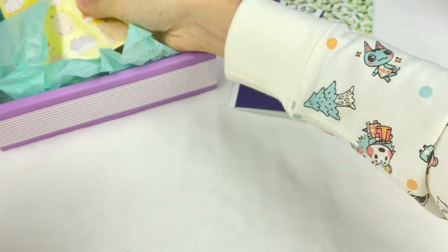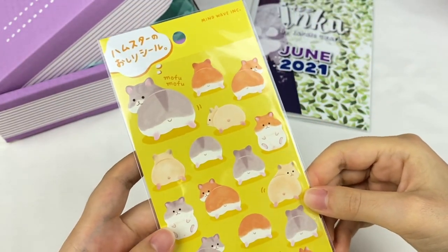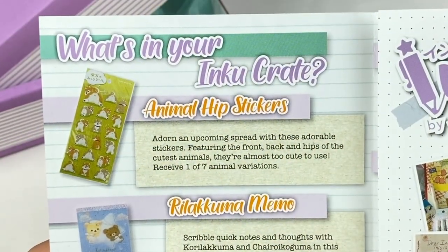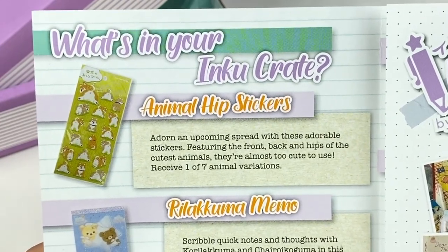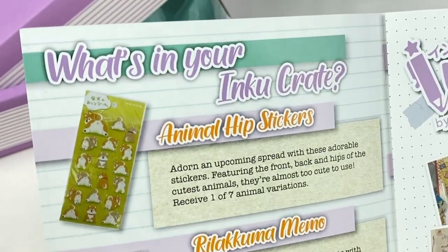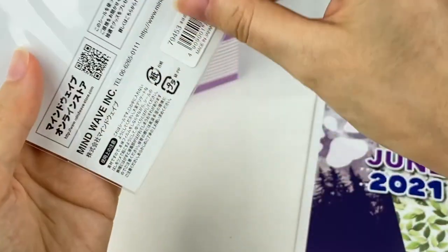I can see a sticker sheet here. We have a sticker sheet made by Mindwave featuring all these different hamster stickers — these are too cute. These are the Animal Hip Stickers: adorn an upcoming spread with these adorable stickers featuring the front, back and hips of the cutest animals that are almost too cute to use. Receive one of seven animal variations. It looks like there's also a dog design available.